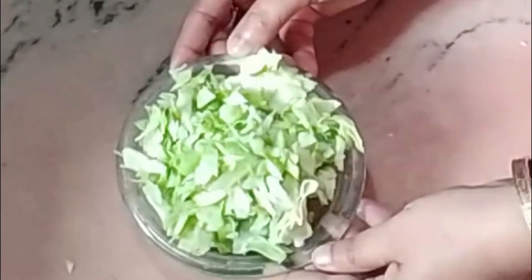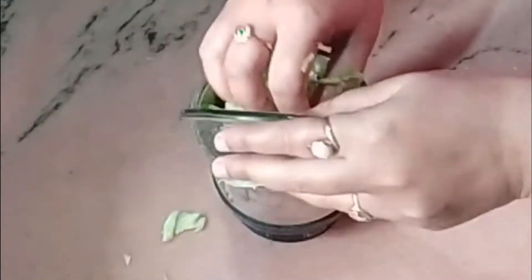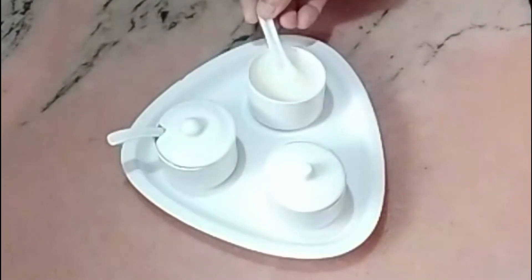We'll take them out after 30 minutes. Now I will grind them. The grinding is done. Now I will strain them using a strainer. See the cabbage juice — it's ready.